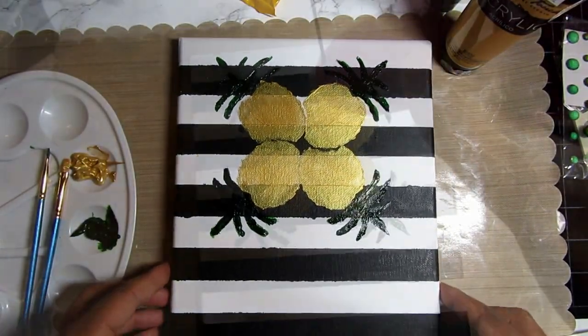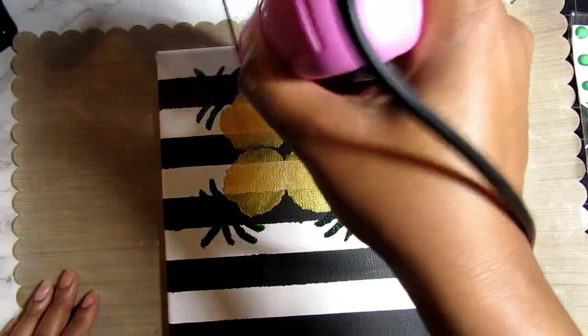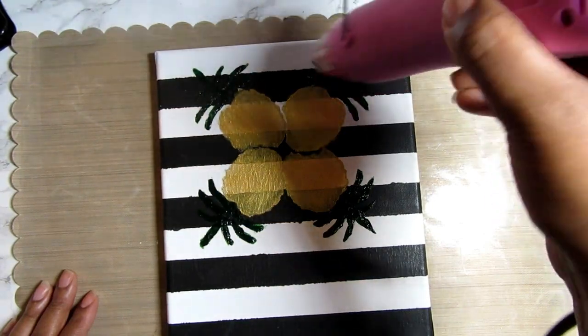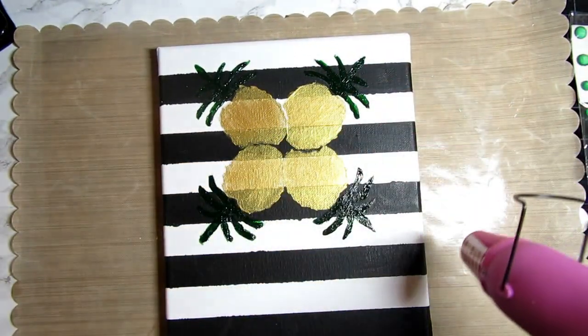Then I did another application. I'm a little anxious so I just took my heat gun and tried to speed up the process after the second coating, because I wanted to finish it.